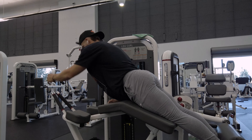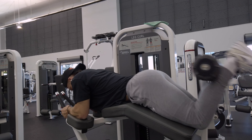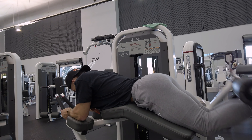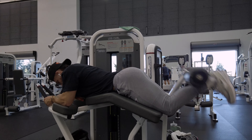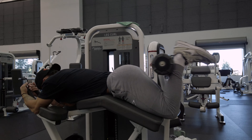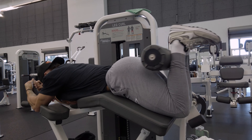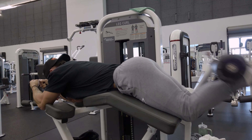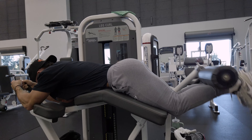Heading over to the leg curl — this has easily become one of my favorite machines. Not just because it's new, but the angle at which it hits the hamstrings is pretty good. Working with lightweight here, around half the stack. Now that I'm looking at this angle, these sweats are very tight — supposed to be baggy joggers but they fit really tight. Got to size up. First set on the leg curl.